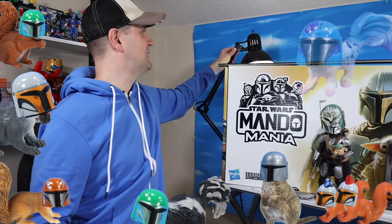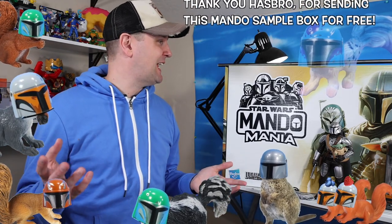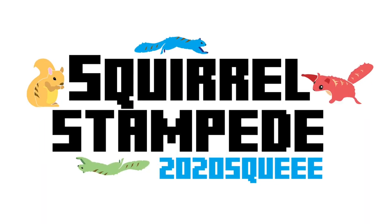That was a terrific fun surprise. Thank you so much Hasbro for sharing this with us today. It was really exciting to see all these great items as season three rolls out on Disney Plus — it's been an exciting season so far and I can't wait to see how it continues. All this Mando gear — awesome. The squirrels are excited to see it. Thank you again for watching. If you liked today's video, please give us a squike. This is the way.